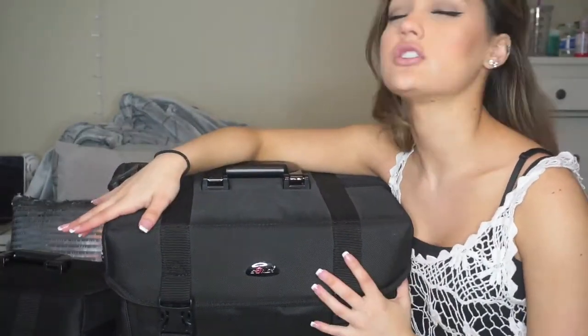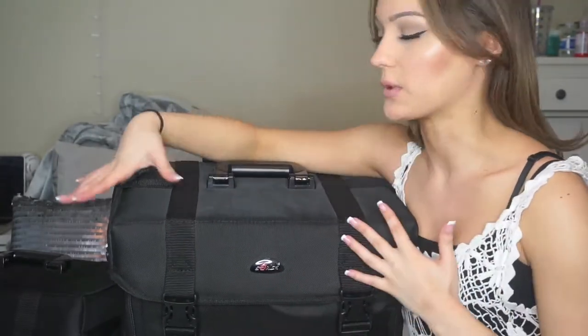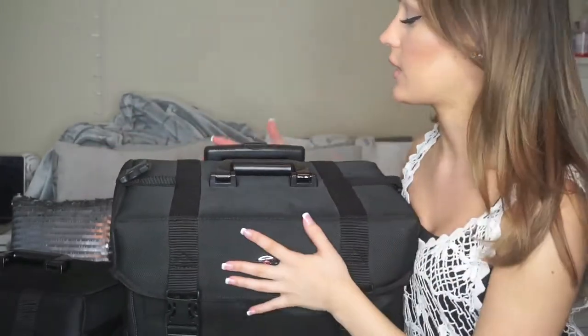What's up guys? So today I'm off to do a prom and I just wanted to show you guys what's in my hair and makeup kit since I've kind of got it down to the way I like it. There's still some stuff I want to add and organize, but for the most part I like the way it is.